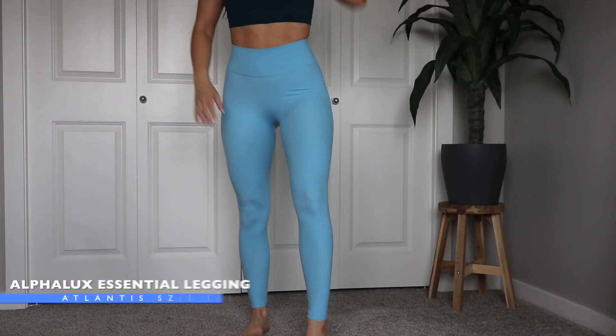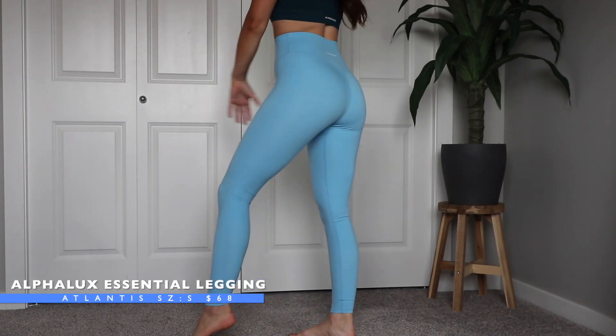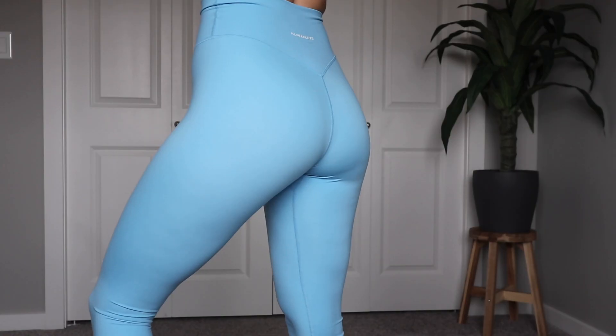The next piece is the Alphalux Essential Leggings. It's the same Alphalux material but this legging has a simpler design — there's no front seam and no pockets on the side. It's still full length and the back is quite similar with the V tapering down. The material is really really soft and it does look like it's brushed on the outside, so I'm interested to see how it wears as I continue to wash and wear. I've only had these pieces for a week so I haven't had the chance to wear them too much, and I'm hoping they don't pill.